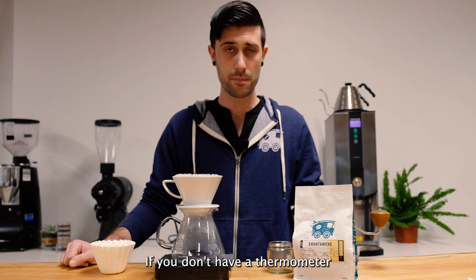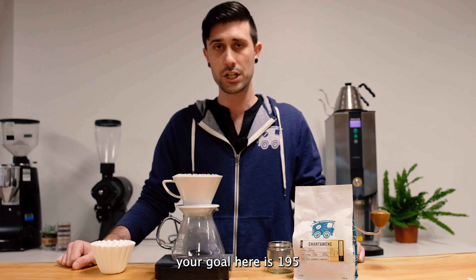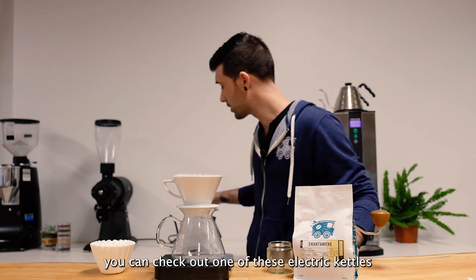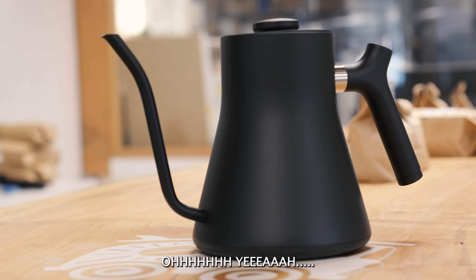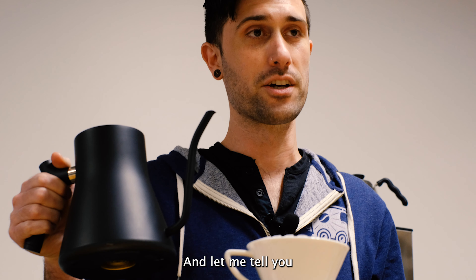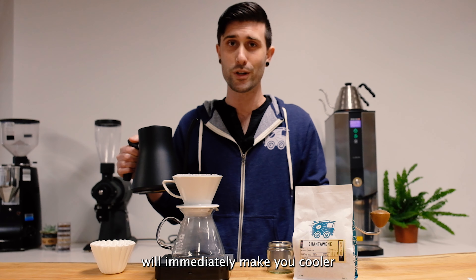If you don't have a thermometer, go ahead and boil some water and let it sit for about a minute. Your goal here is 195 to 205 degrees Fahrenheit. Or, if you're feeling fancy, you can check out one of these electric kettles. And let me tell you, just holding this Fellow EKG will immediately make you cooler.